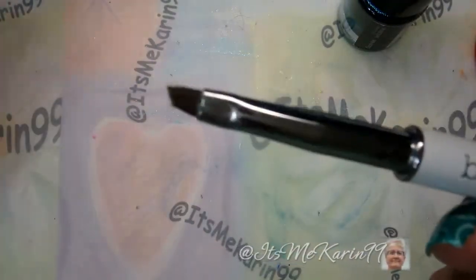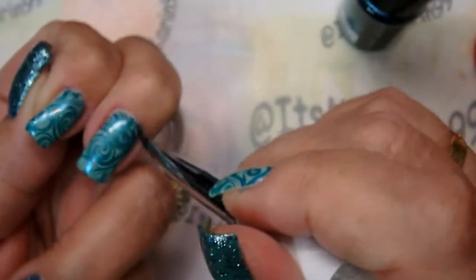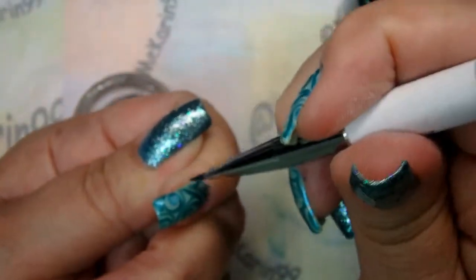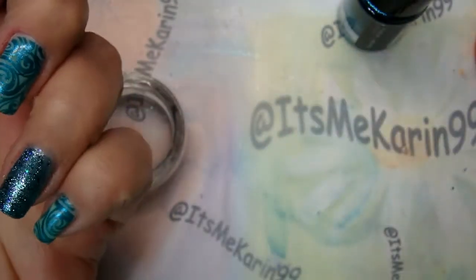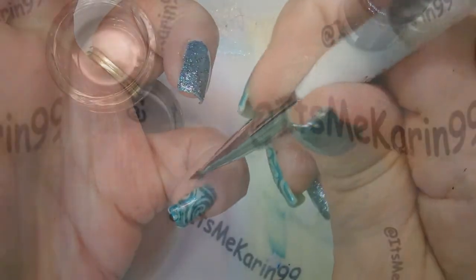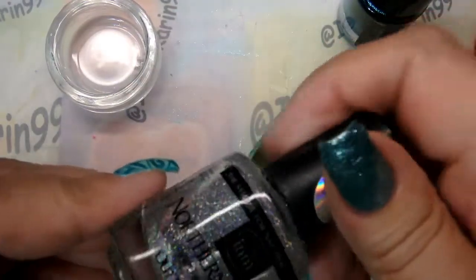I've got my Bundle Monster angled premium cleanup brush — my favorite. There isn't a lot to clean up because I was cleaning up with the tape, which is my preferred way. This is just to make sure there are no little areas left. This has dried long enough — I think I'll be safe.